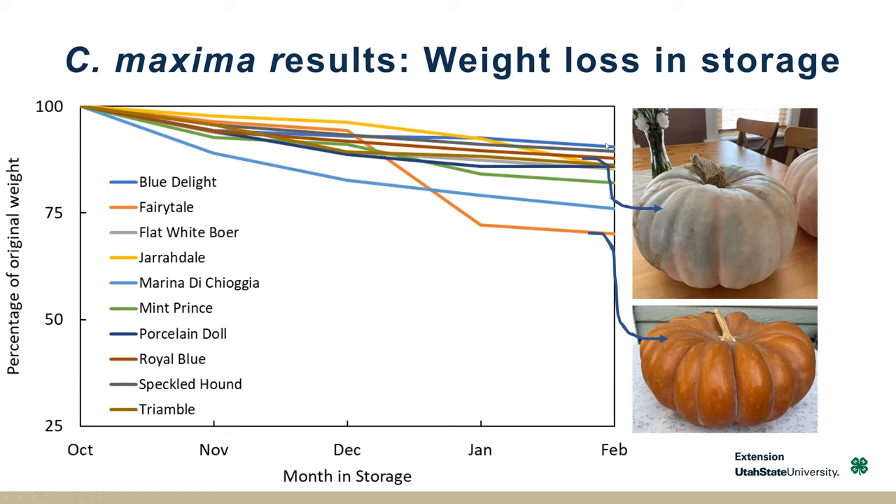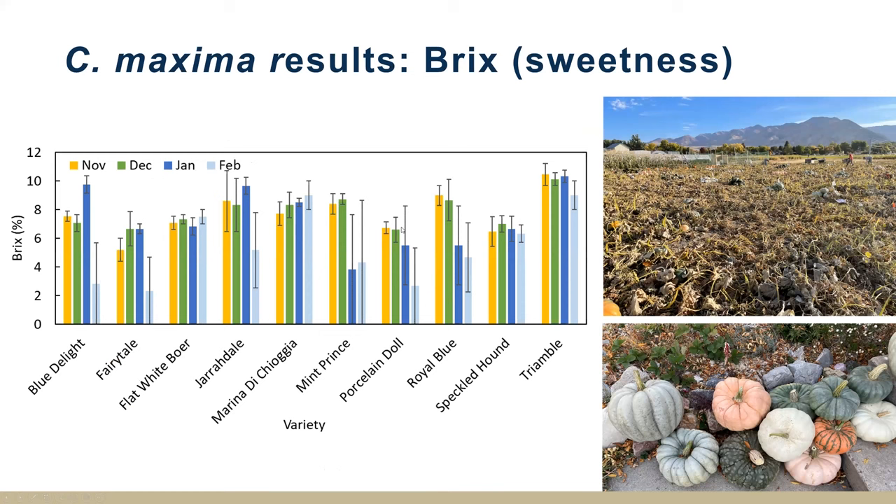If you have the right storage conditions, they can probably last longer. Looking at their Brix readings — I put the error bars on here because it was highly variable based on how well the different C. maxima were keeping. The Brix readings from November through February are really right around 8–9%. If you remember back to the kabochas, those were between 8 and 13%, so none of these were as sweet as the highest Brix kabocha. Triangle — there's a picture down here — it has kind of a punky look, very ribbed and irregular shaped, and that one has one of the highest Brix counts.